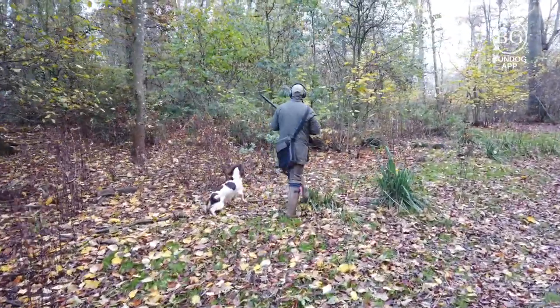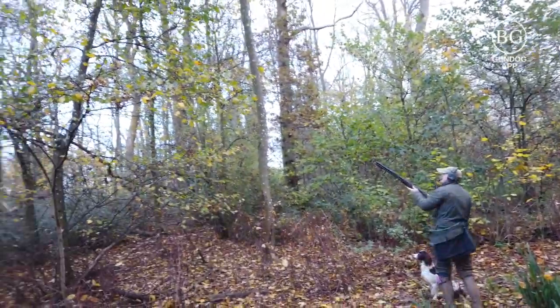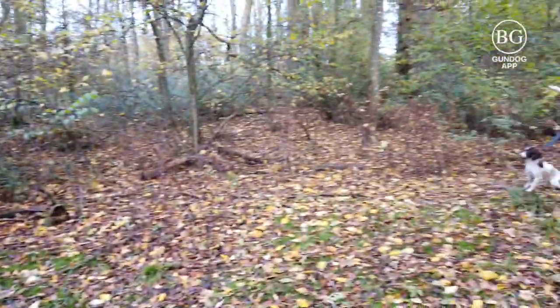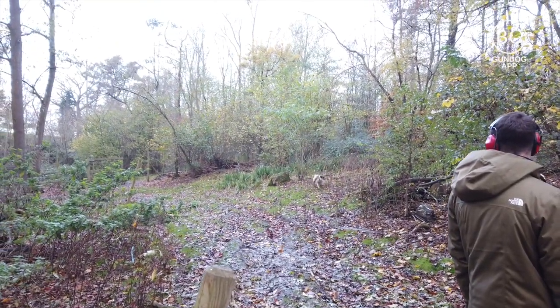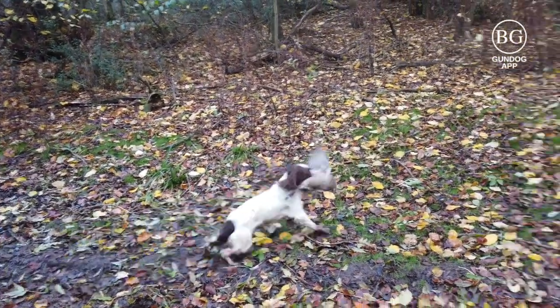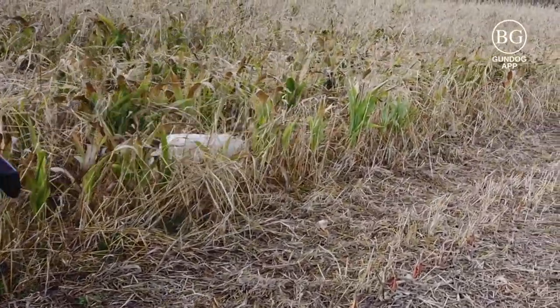I then cast her up into this bit of brush. She flushes the bird, sits beautifully, bird is shot and down. Notice I take my time — I break the gun, one left hand cast, the bitch goes straight out and picks. It was always really important to have someone there to help you. Look at this: the bird is flapping in front of her eyes, she can't see me, but she doesn't drop the bird.